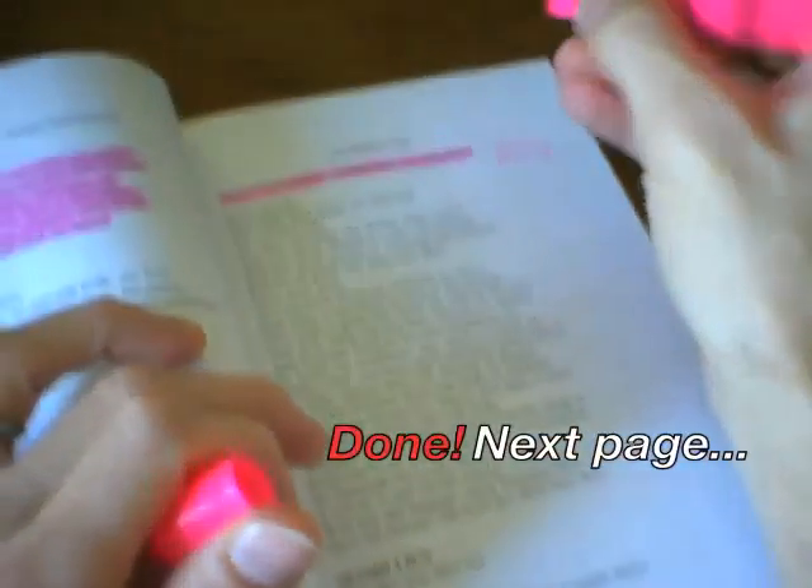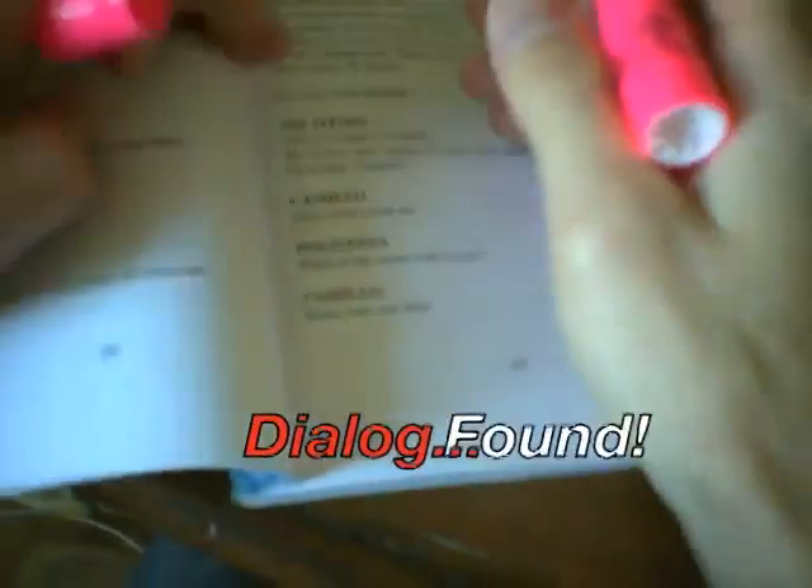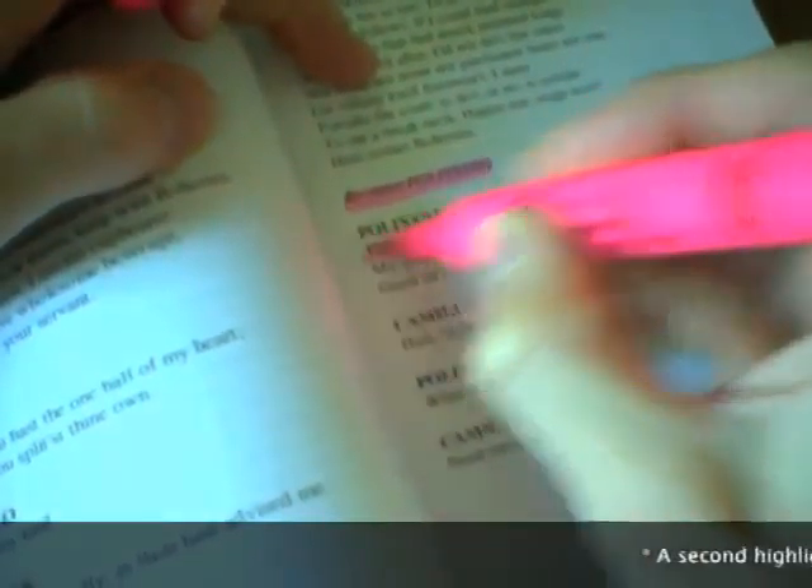Here we go! Highlighting my lines. Note the precision with which I highlight the line — I just highlighted how I leave some of those white spaces white and some pink. Oh my god, I'm going to be a while.